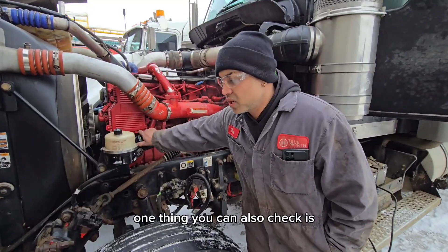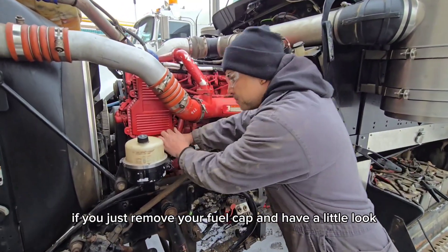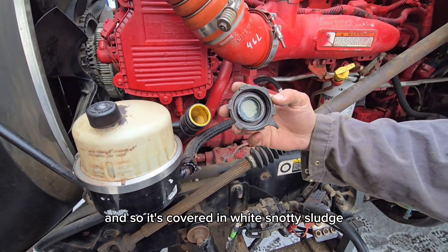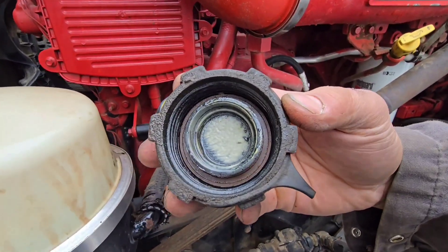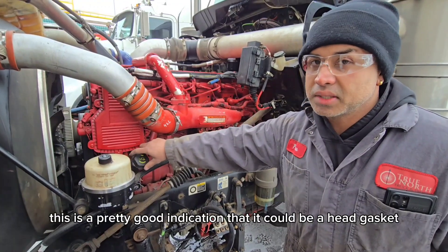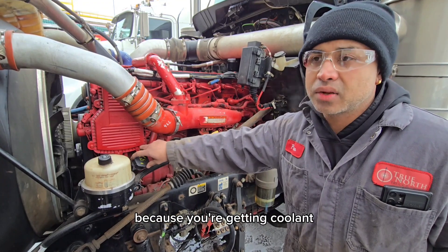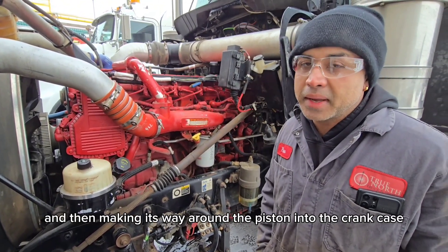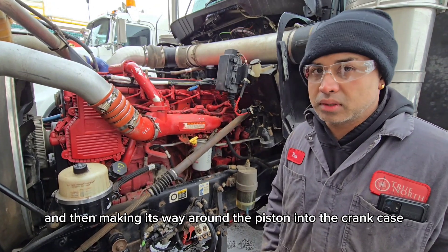One thing you can also check is if you just remove your fill cap and have a little look — this should be clean. And it's covered in white snotty sludge. This is a pretty good indication that it could be a head gasket, because you're getting coolant bypassing the head, getting into the combustion cylinder, and making its way around the piston into the crankcase.